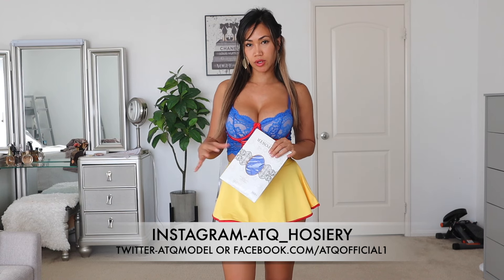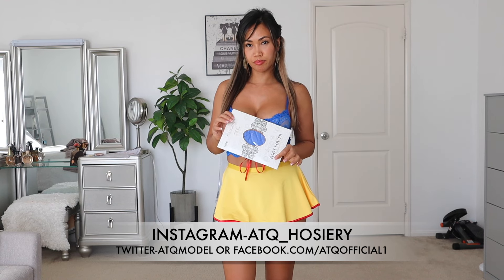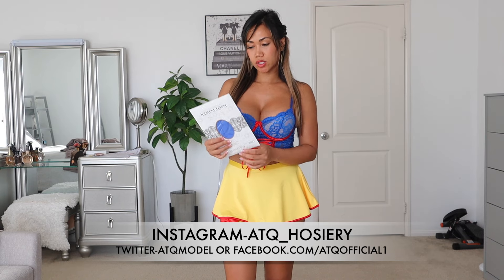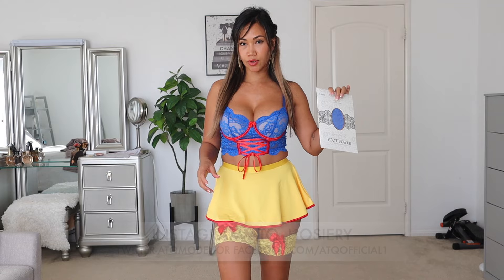I decided to make a separate video for this because I wanted to know if this would look good with this outfit. So this one is a blue pantyhose. Let me show you the Snow White outfit first.